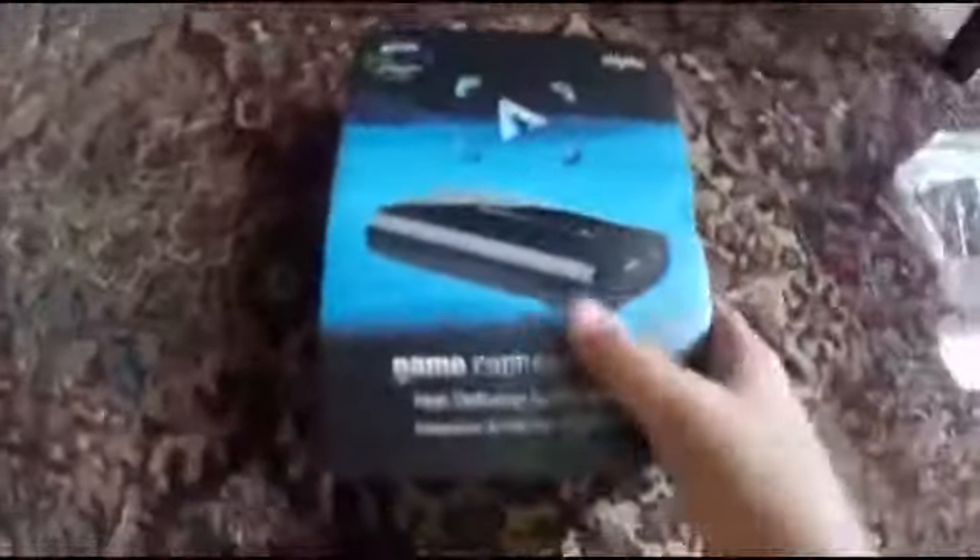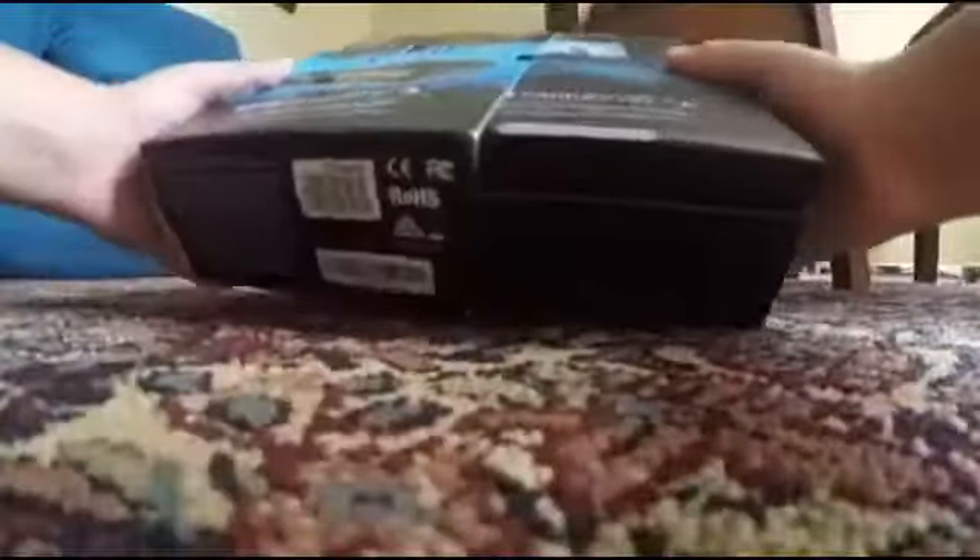So what we're going to first do is take off this top piece right here, pull it out — wow, this thing is nice. So now we have a box, I just want to take and slide out. Here we go, and then we are going to open this — oh sweet.